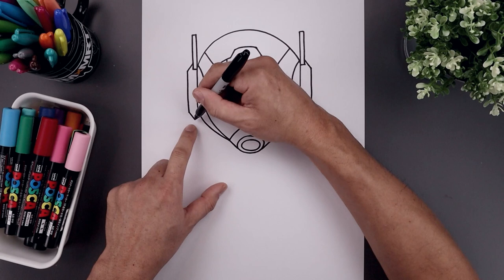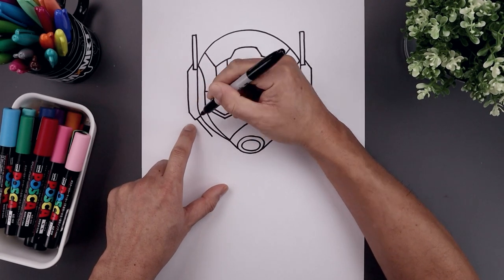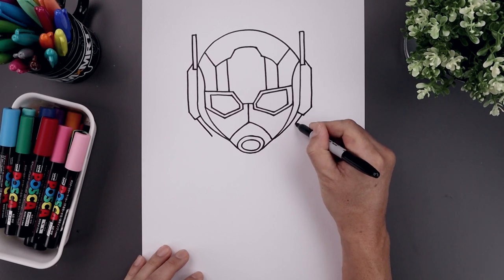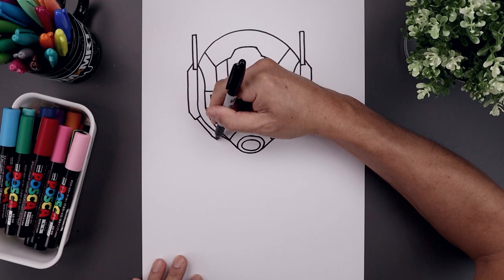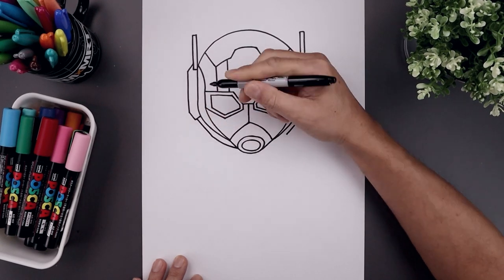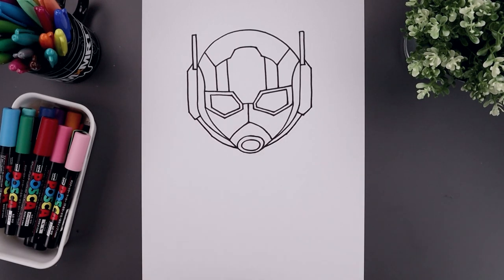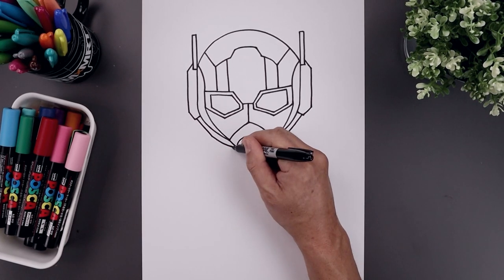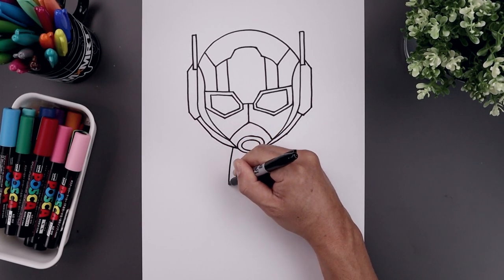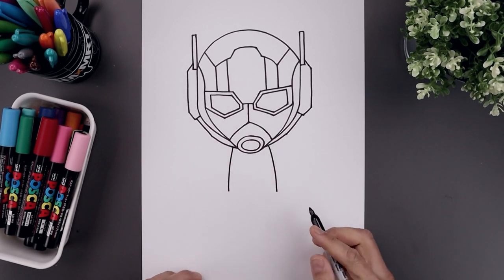Now we're going to draw the bottom edge of the head. From this point, let's step up and down and in, and we'll just curve this down and in towards the chin. Now there you complete the head. Let's move down and draw on the side of the body. We'll start over on the left side, curve the body going out and then down towards the hip. Move over towards the right and bring that down towards the same height.